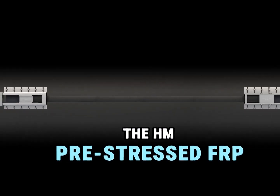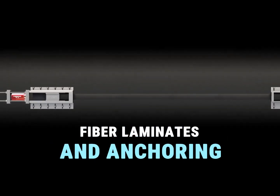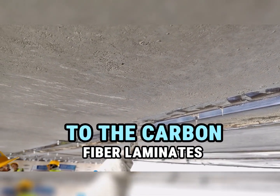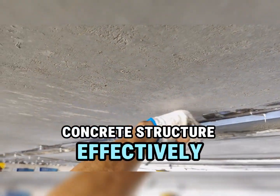The HM pre-stressed FRP laminate system features carbon fibre laminates and an anchoring device. Clips apply calculated stress to the carbon fibre laminates, and this stress permanently anchors the laminates to the concrete structure effectively.